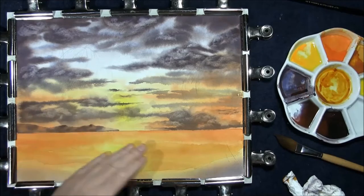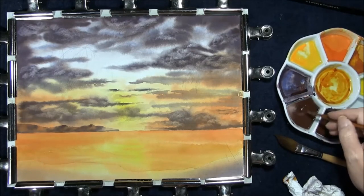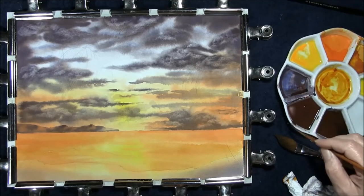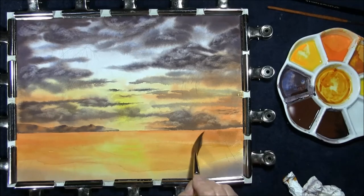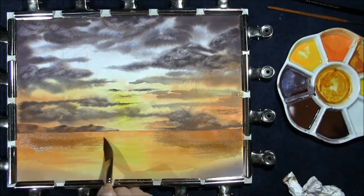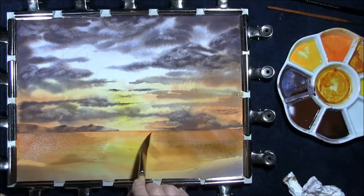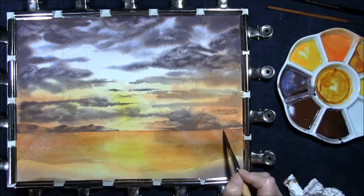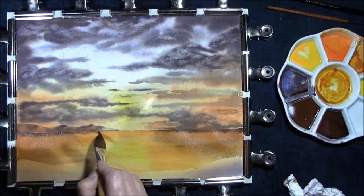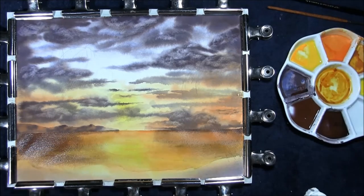Now that the sea has been deepened, what we're going to do is glaze over it, just to send it down even further. Sometimes a watercolour can have many layers on it. I'm taking some of the sky colour — Indian red, French ultramarine and Payne's grey — making it quite watery because I want this to be basically see-through. I'm going to start from the edge, just pull some in, using a soft brush just to soften the front edge. Then just darken it up under the clouds, and once again that has to dry.